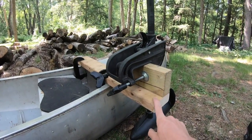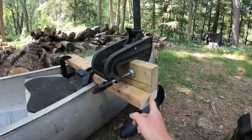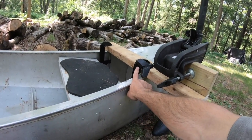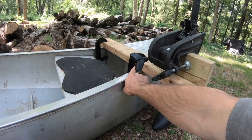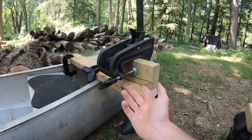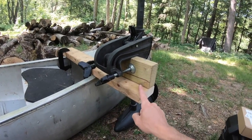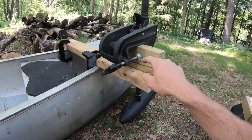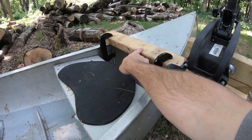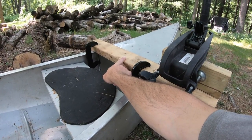Everybody's got 2x4s laying around as scrap wood. The only thing I had to pay for are these seat clamps. If you already have seat clamps, this is basically a free setup. All you need is some 3-inch deck screws or any screw that won't rust, two seat clamps, and 2x4s. The short one is 9 inches. I can't give you the length for the crossbar because it depends on the width of your canoe toward the back — it really depends on the type of canoe you have.